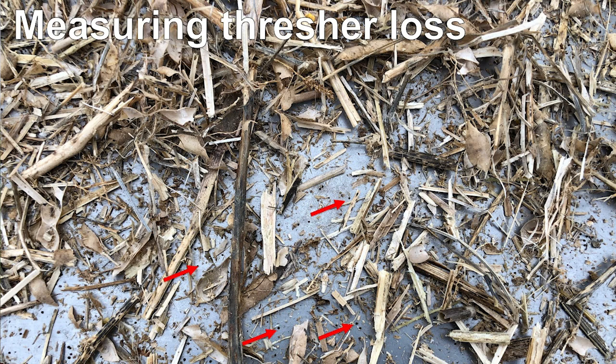This is a picture of one of the trays placed behind the combine during harvest. If you look closely, you can see some black specks in the bottom of the tray, and that is waterhemp seed.